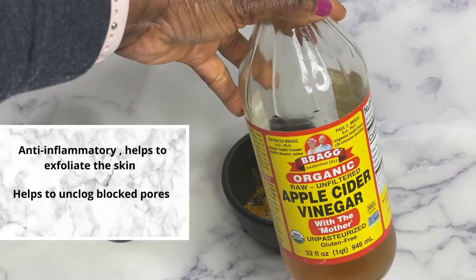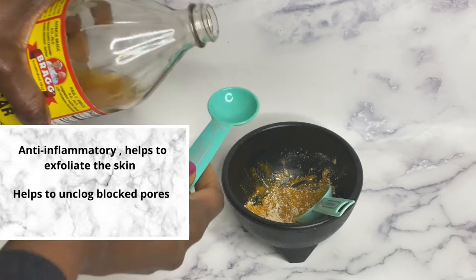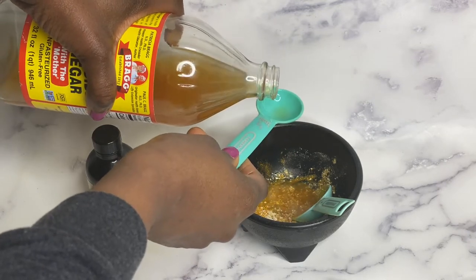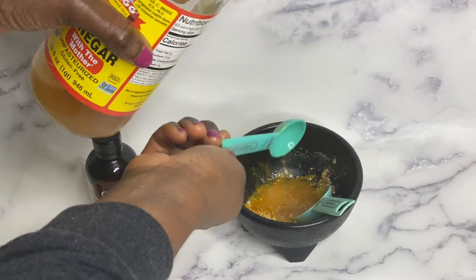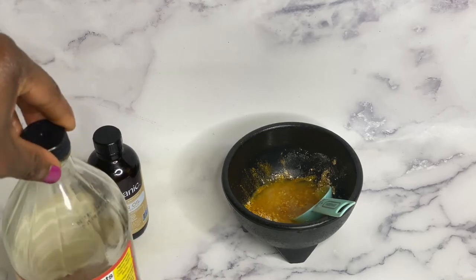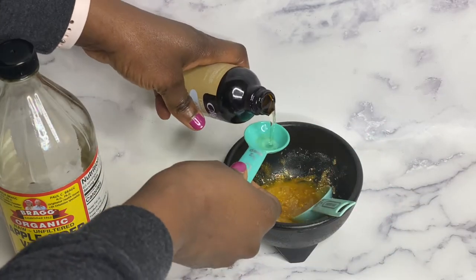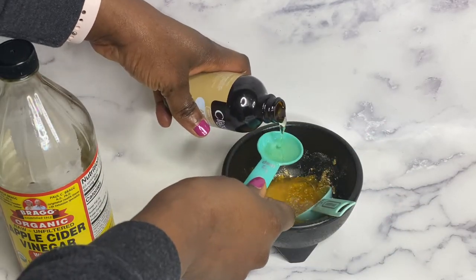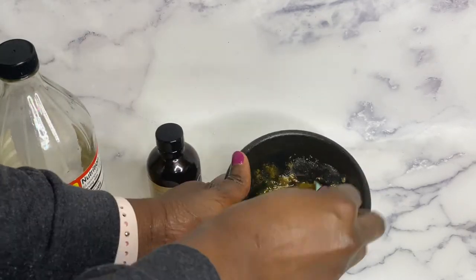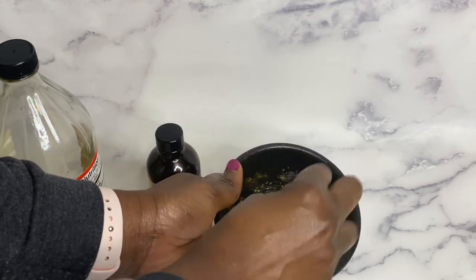Next I used one tablespoon of apple cider vinegar — this is completely optional, you can skip this if you do not like apple cider vinegar. I also added one tablespoon of argan oil; this oil is super moisturizing for your skin. All you have to do is mix thoroughly and your mask is ready to use.